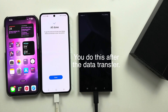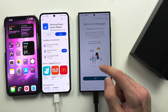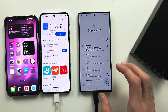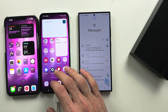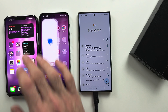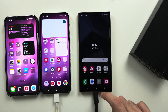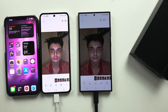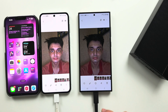If we go to the messages app, you can see that it has transferred all my messages from my old phone. Going into the messages app, you're going to see — boom — all the old messages have moved over. And also the images here, they've moved over as well. Everything that you ticked will have moved over from your old phone.